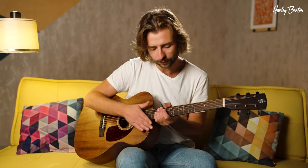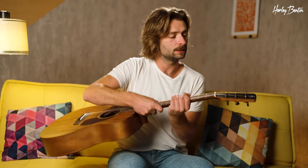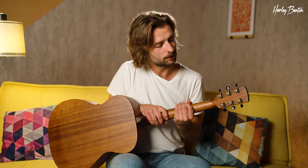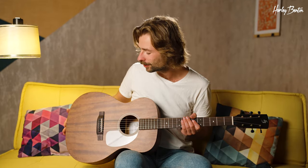Then we've got a Pauferro fretboard with some beautiful snowflake inlays. Then up to the headstock — very, very cool. I like this one very much. Open-geared vintage style tuners. If you turn it back over, there's a pickguard. And that's basically it — a straightforward auditorium-sized guitar.